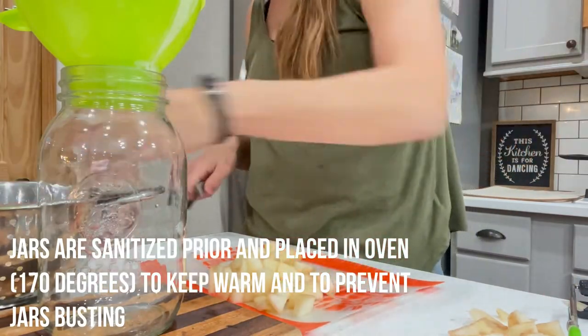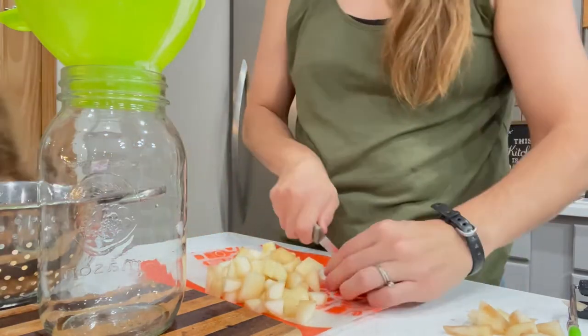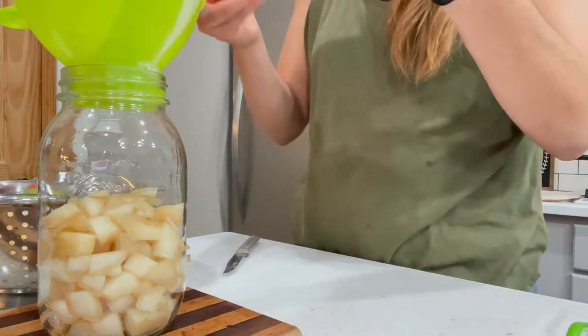You certainly can just put half slices in the jar and be done with this step, but I have small kids and dicing them now just helps me out for the future. I just open a can and it's ready to go. So I'm cramming as many pears as I can into each jar just so I can maximize my space in my pantry.